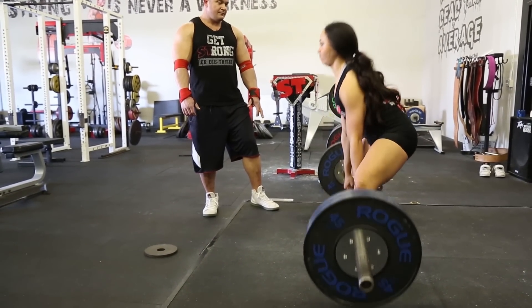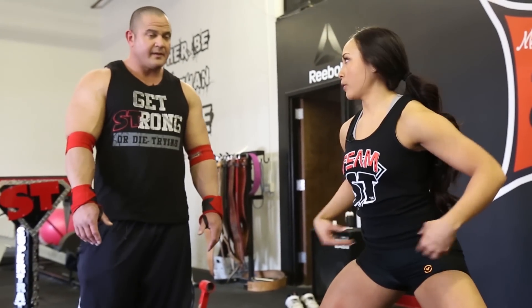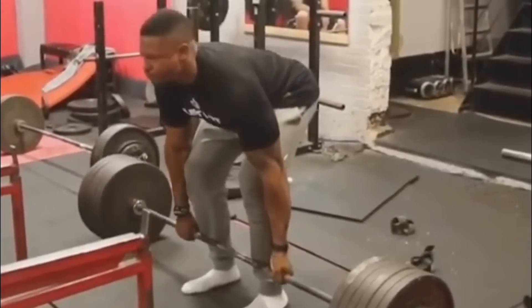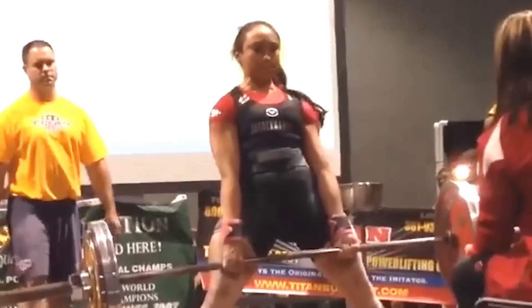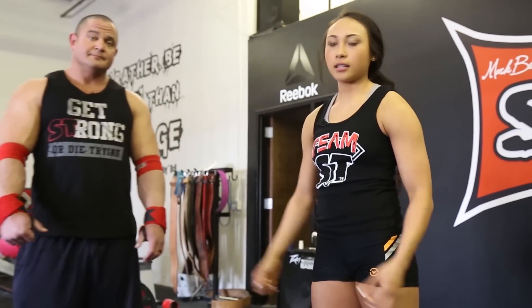A lot of mistakes I see people make is either starting too far over the bar or too far behind the bar. If you start too far behind the bar, your hips tend to shoot up before the rest of your body, and it becomes a two-part lift. Deadlifts should be a hinging movement — everything should flow and lift up at the same time. If you're too far over the bar, like a lot of conventional pullers, you might use more lower back.